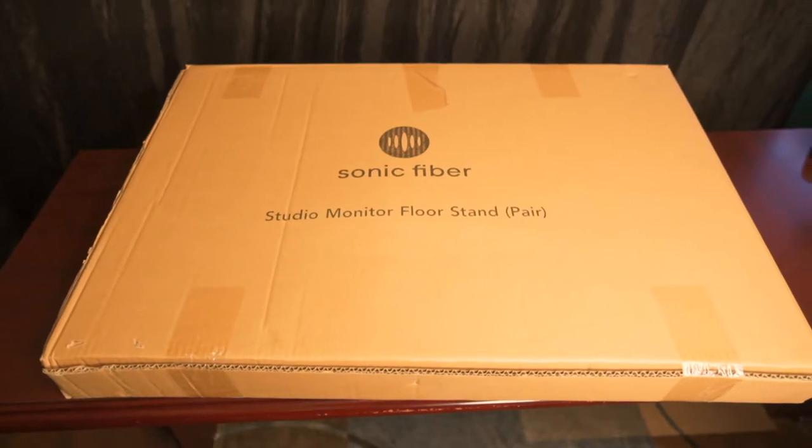Jason Frankel here with the Sonic Fibers Studio Monitor Adjustable Floor Stand. Looking forward to showing you this product and how to put it together. So let's start with the unboxing.